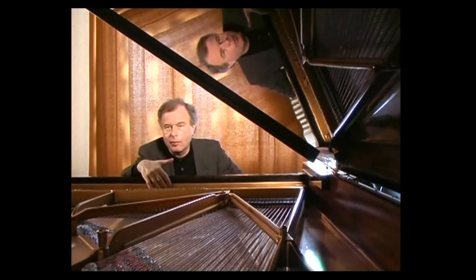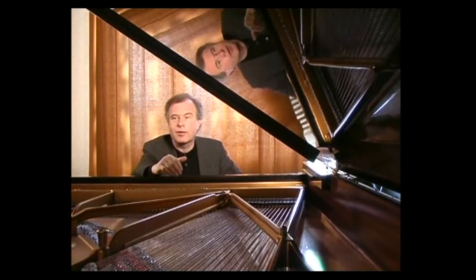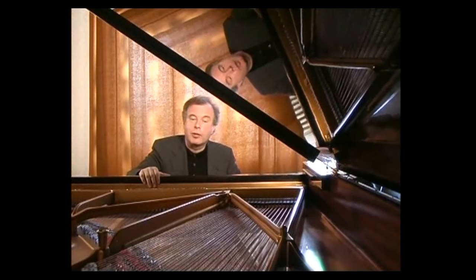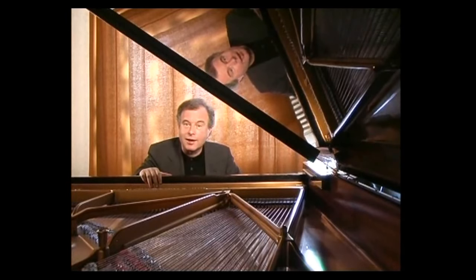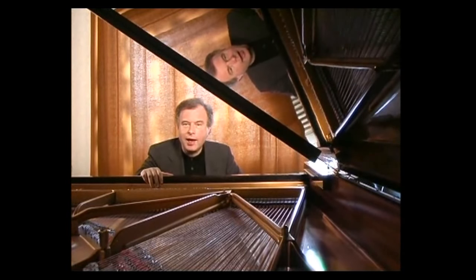They all start with a huge opening movement called a prelude — that is the only movement that is not of dance origin. The first suite was written before the others, many years before, in fact, when Bach was still court composer in the city of Weimar. So that means before 1717. And it is a simpler piece than the others.